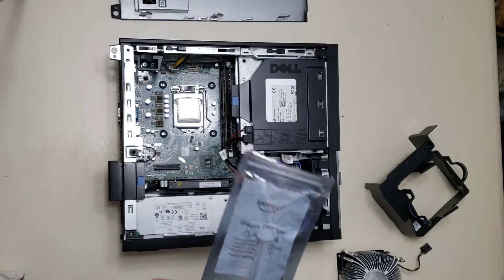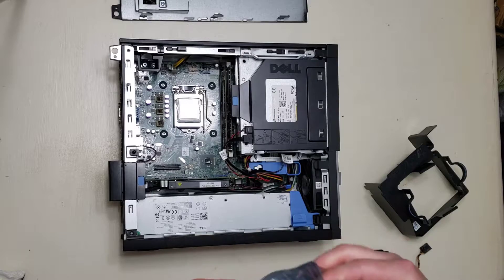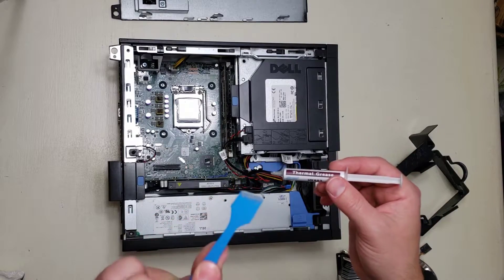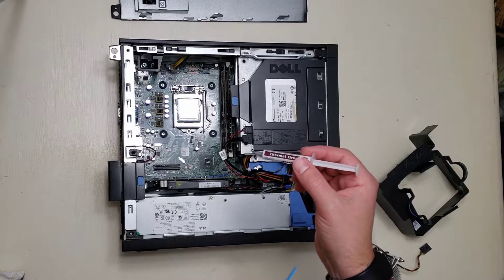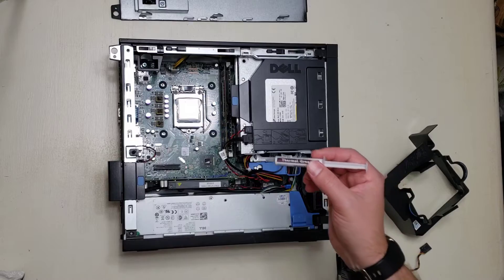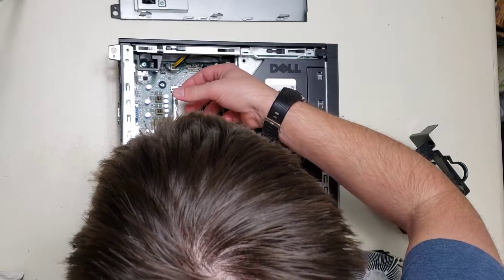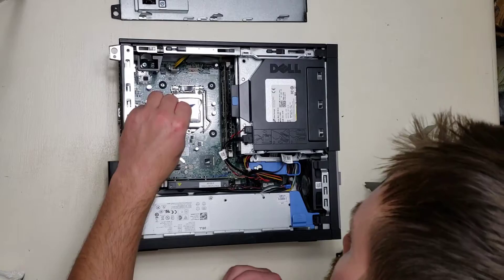Now we take our thermal paste and we're going to apply it to the CPU, just like we're making a sandwich. The thermal paste came with this cute little spreader. We're going to spread the paste on there just like we're putting peanut butter on a slice of bread — you want to get all the way to the edges. You don't need a whole lot; you can always add more. I'm going to start with a little bit and then increase from there.